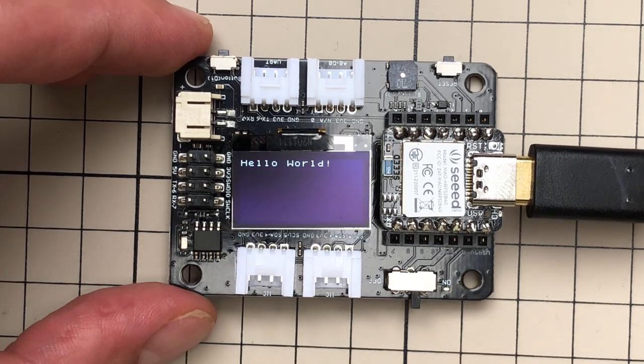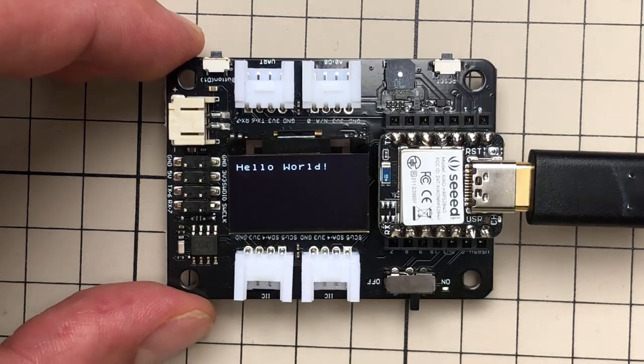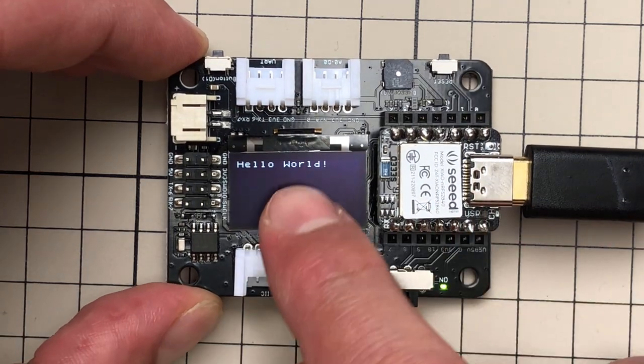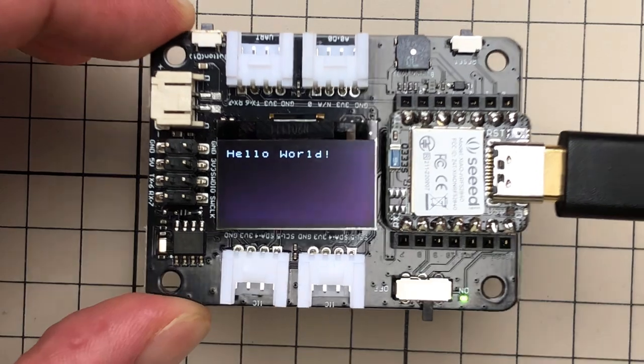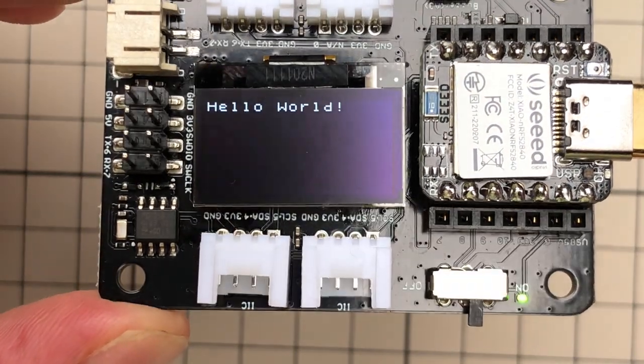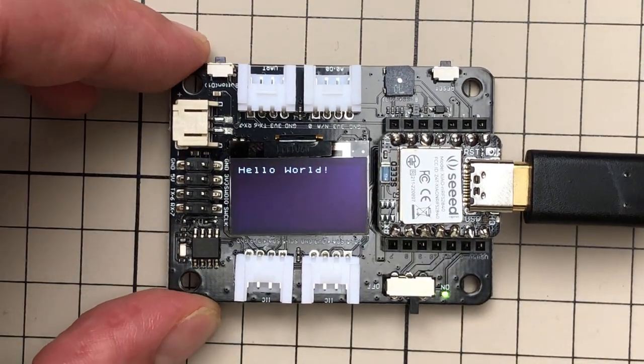Now let's talk about the U8G2 library. There are three modes: Page mode (same as the original U8G library), Text mode (which we're currently using, where the display is split into 8×8 pixel pieces and you can only print text), and Full Screen Buffer mode, which is used for drawing graphics and is the one we'll be using today.